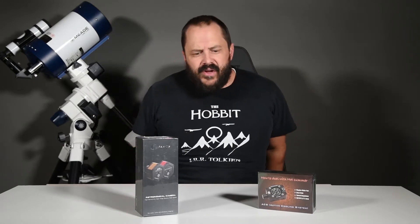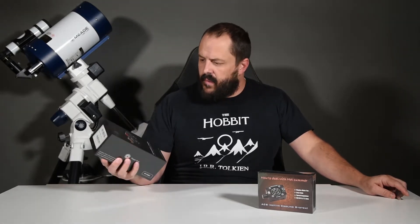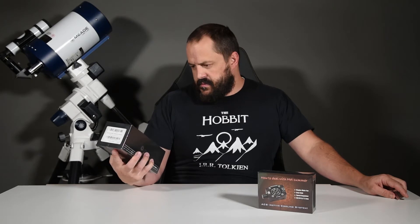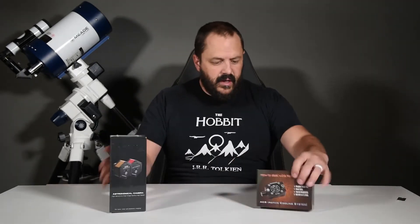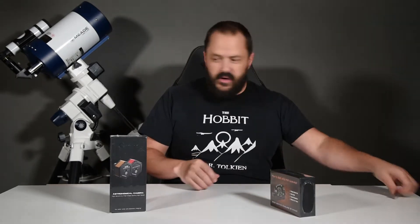Welcome back — it's been quite a while since my last upload, several years. Today we're doing an unboxing of the Player One Apollo M Max mono camera. This is the IMX432 camera, supposedly really amazing, so I'm pretty excited for it. I also bought the active cooling system for this, so let's open them up and take a look.